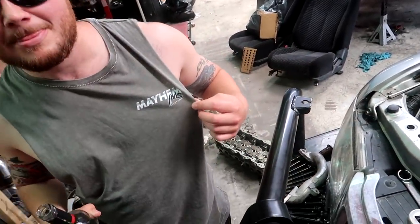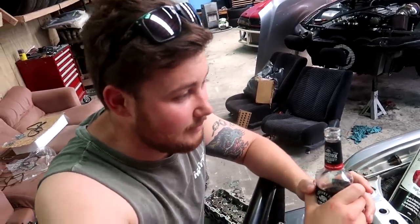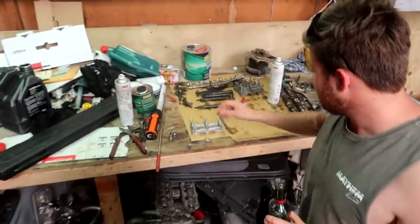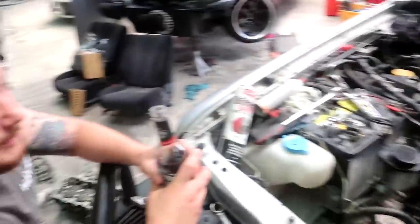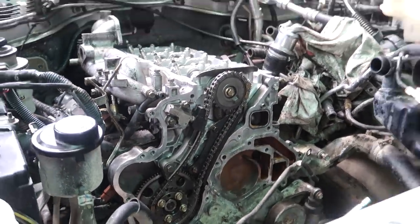From the comments on the last video it sounds like a lot of people are doing heads and head gaskets on these ZD30s - it's definitely a common thing. So this isn't like a guide but I hope a little bit may be able to help you guys. That's the new merch - last days to get your merch, don't sleep on it. Chains back on, tensioners back on, chain guides back on, all timed up. It's knocky - too hot, way too hot. We're out.